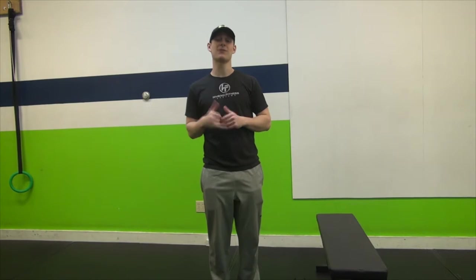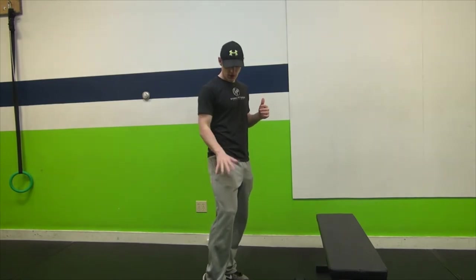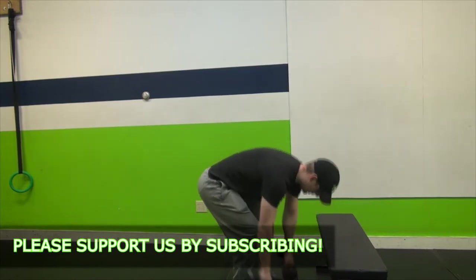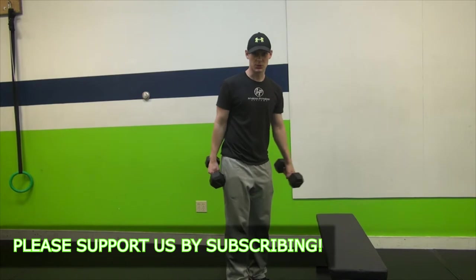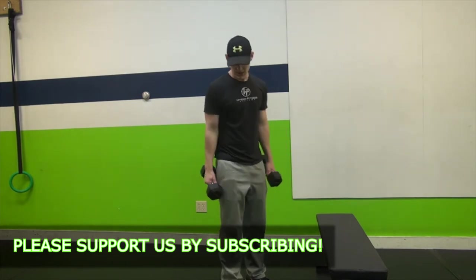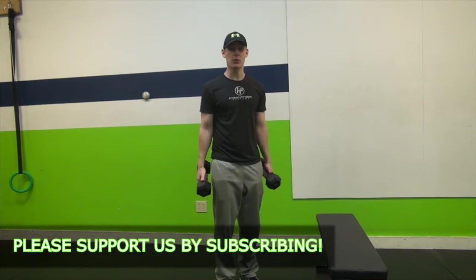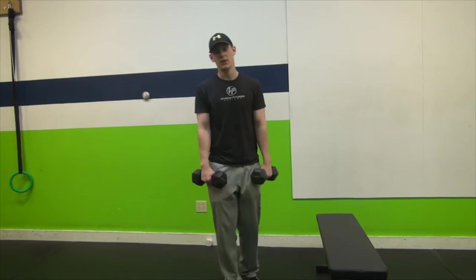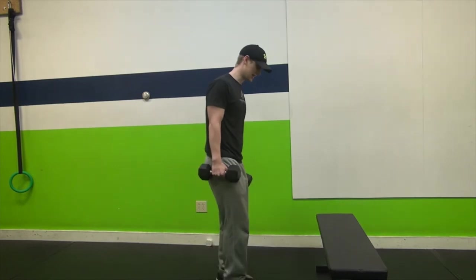Now we'll finish with the third and final movement: a step up with a bicep curl. In a step up, we're mainly working our hamstrings, glutes, and quads. You'll need some sort of step — it could be a staircase, a bench, or a plate stacked up at the gym. It can be at different heights: the lower the step, the less difficult it will be. The bench here is pretty high, and I'll use that as an example today.